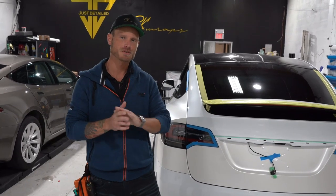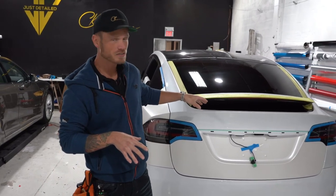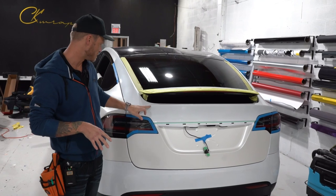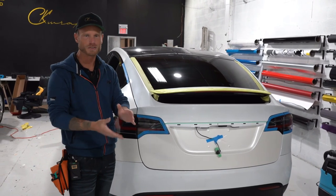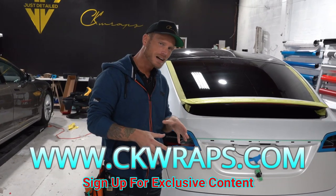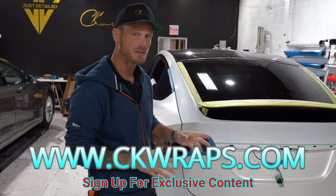What's going on guys? Christian here from CKWraps. Today we're going to wrap the Model X trunk in one piece — I'm not going to seam it. It's going to go all down in one piece. A lot of people would run a seam here and you can if you really want to. We are doing this in satin pearl white, and satin pearl white doesn't really hide seams very well, so doing seams looks pretty terrible in my opinion.